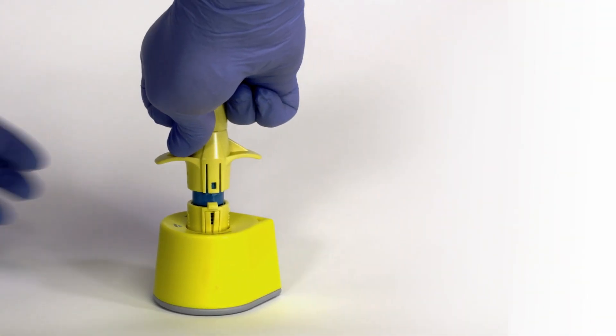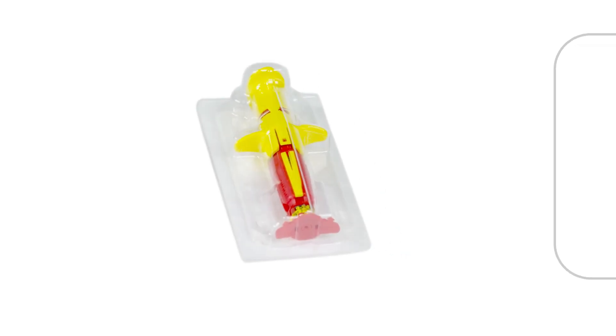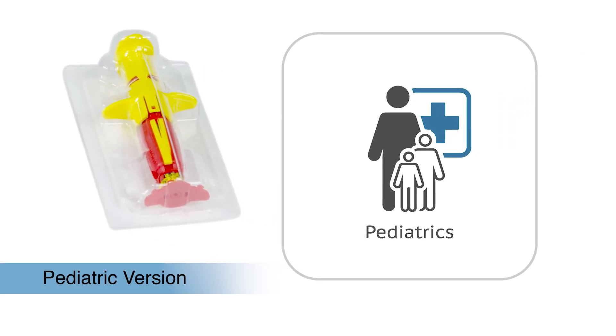The NEO sim can also be used on a mannequin if needed, but without leaving puncture holes behind. For the pediatric version, a Percy's training leg is recommended.